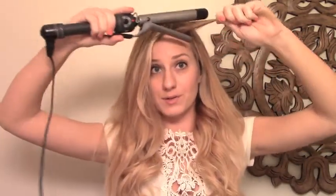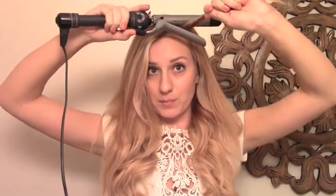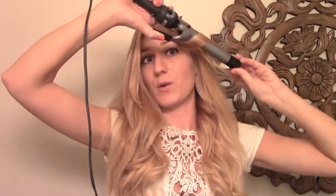With these front pieces right around the face, I do it a little bit differently. I hold the curling iron sort of horizontally and I curl the hair upside down. The clamp is going to be on the bottom, then we're going to put the hair inside the clamp and twist it up and away from the face. I like to do this part a lot looser, so I don't hold it for very long and then I let it come out.